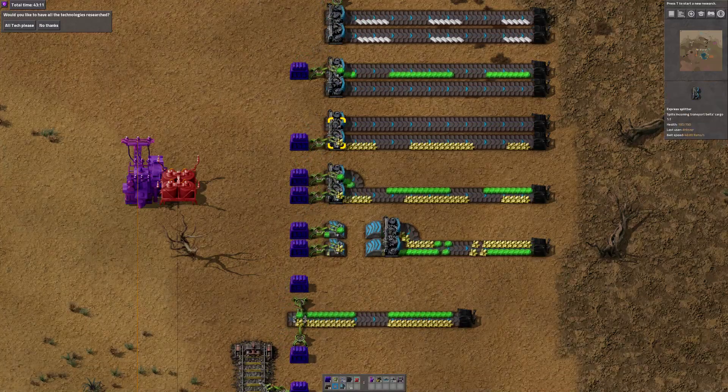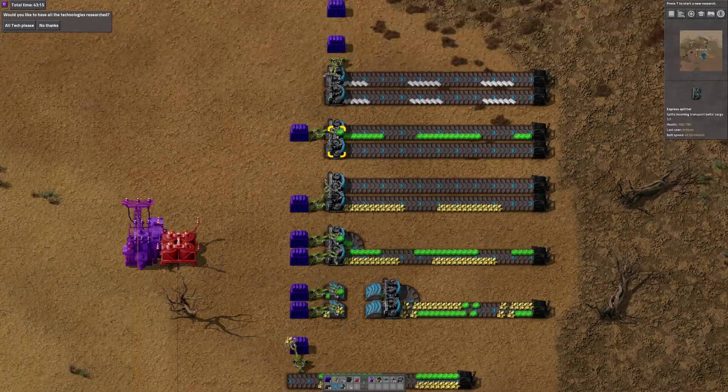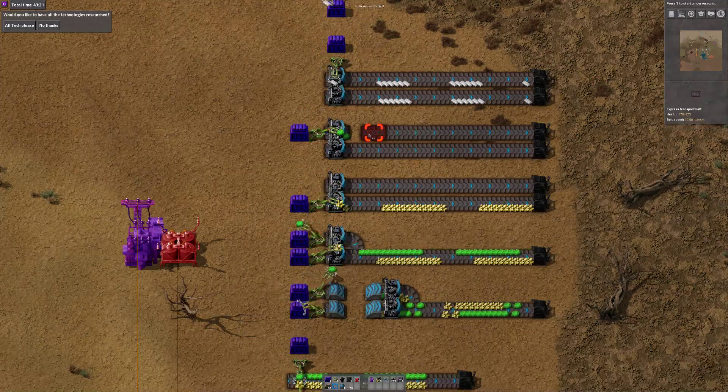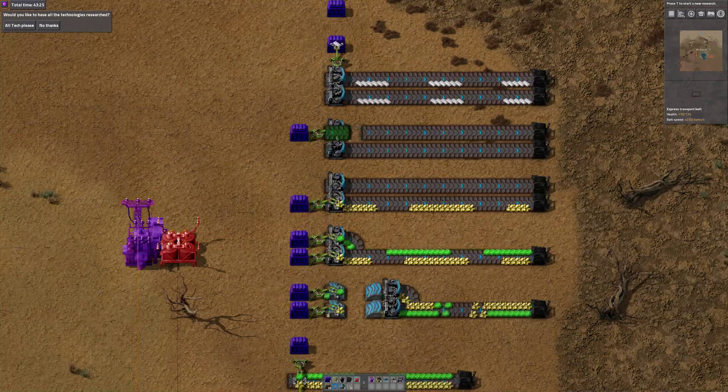So you see here, we're putting onto the bottom half of the splitter and it's coming out on the bottom half. Similarly, we're putting onto the top half of the splitter and it's coming out on the top half. If we cut the belt there, you can see it's not doing any of the splitter stuff - it's jammed because it's put it onto the output.